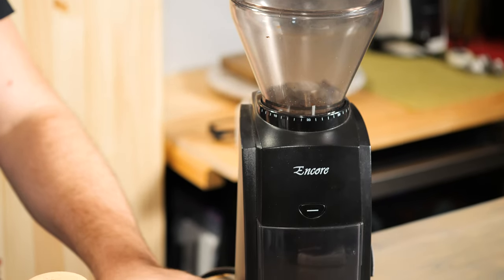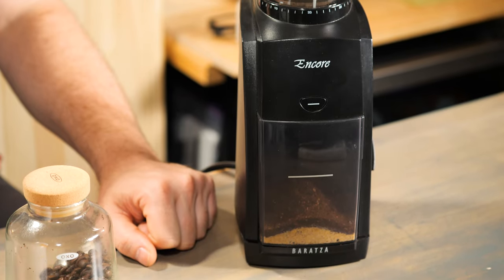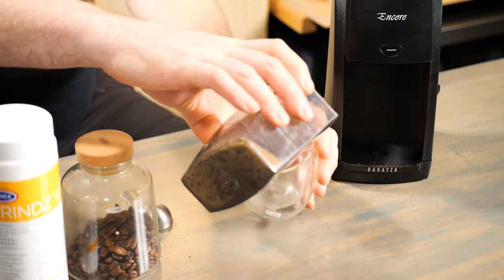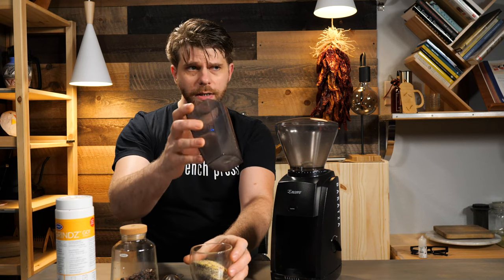To ensure all Grinds residue is removed, grind some old coffee beans — about one handful, or 20 grams, should do. Discard all the old coffee grounds as well as the Grinds remnants. Make sure that your coffee grounds collection container and hopper are empty as well.